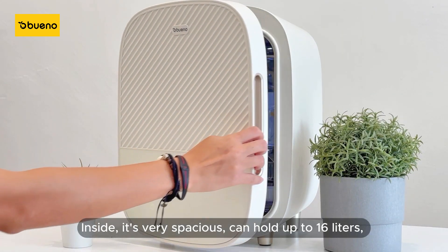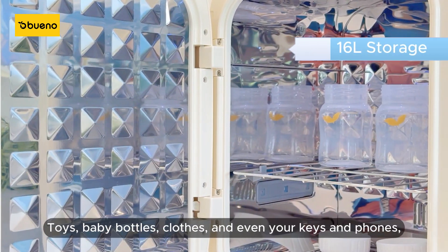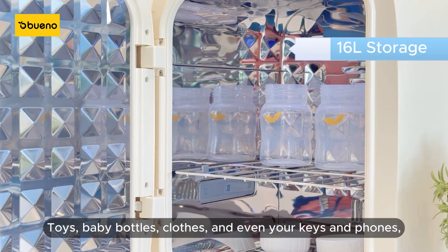Inside, it's very spacious and can hold up to 16 liters — toys, baby bottles, clothes, and even your keys and phones.